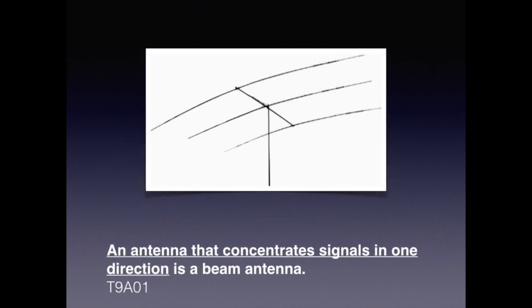If you were born in the 20th century, there's a possibility you've seen this type of directional antenna up on the roof of a house. However, if you're the generation that grew up on cable TV, it's less likely you noticed such things. But for the purpose of the exam, an antenna that concentrates signals in one direction is a beam antenna.